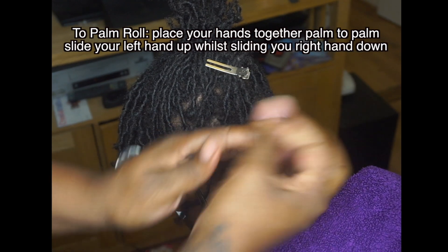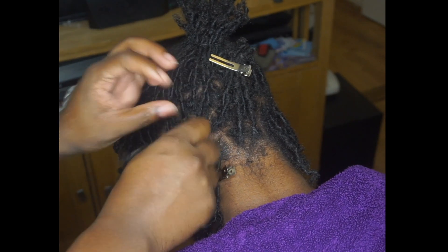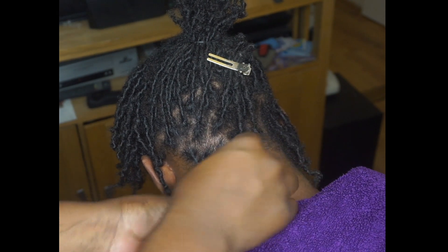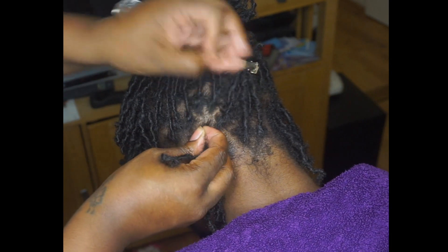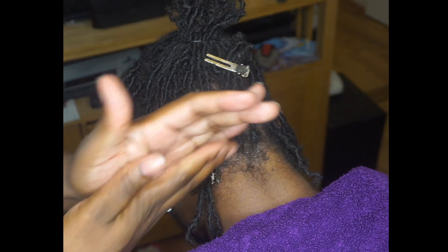I do a bit of both — I twist it a little bit with my hand and then I palm roll, so it should look something like this. I'll just do a few more so you can see what it would look like continuously. Retwisting is not hard at all, you just got to get the hang of the palm rolling and just make the technique your own.